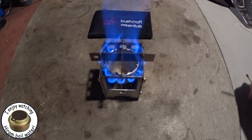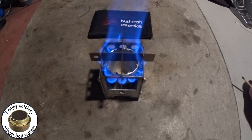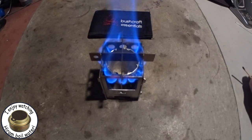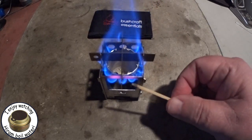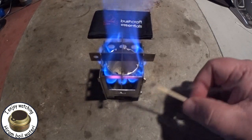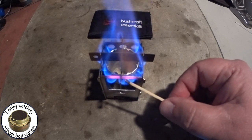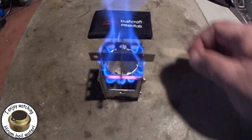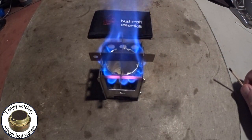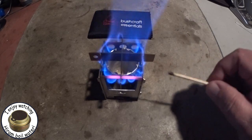I'll do a side-by-side on this after, but that's not bad. Put a small pot or a cup on there and we'll probably be able to go to town. Hopefully it'll show up on the camera, but the front of the Bushcraft Essentials stove is getting all red here - it's getting red hot on that small area. Not so much the rest of the stove, but just that small crossbar is really heating up.